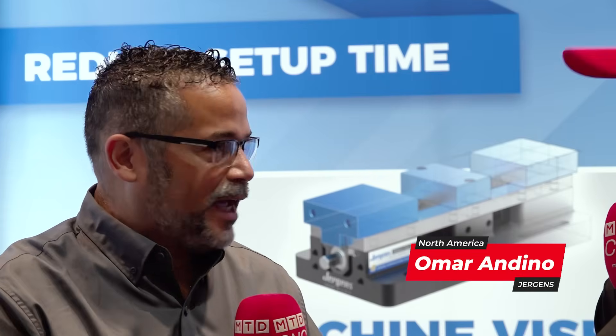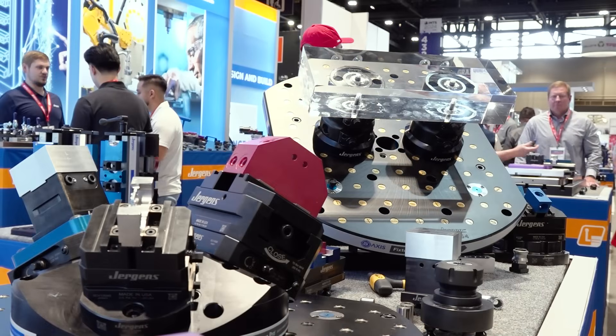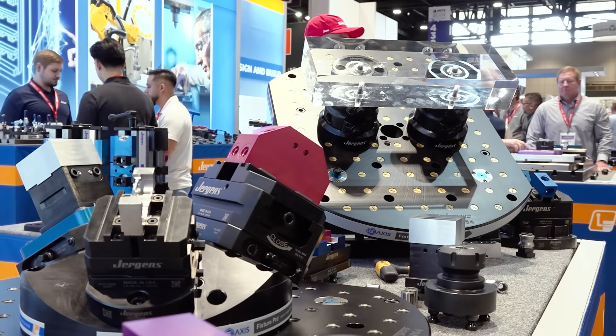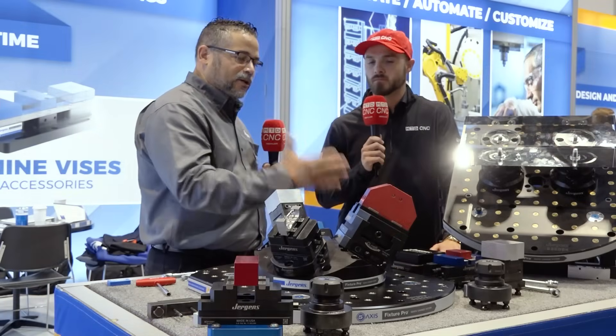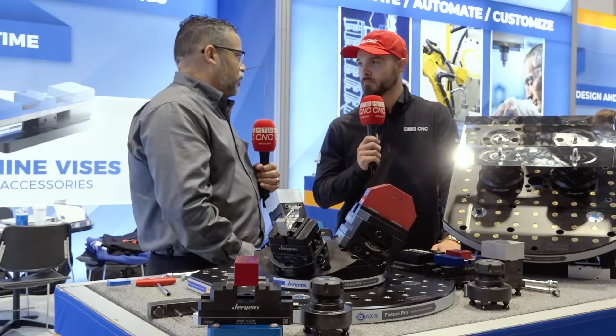What we're looking at here is our five axis applications. We've got our subplates that you would custom design for any five axis machine tool. We try to focus more on quick change, repeatability, durability, and stability. Stability is a big thing — a big key on almost any job that you want to do. You're going to get your repeatability, you're going to get your longer tool life. It's a win-win for everybody.